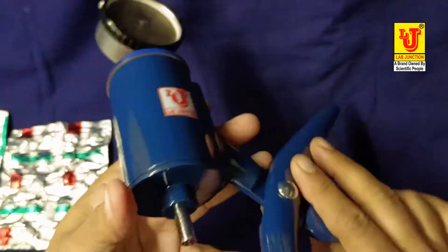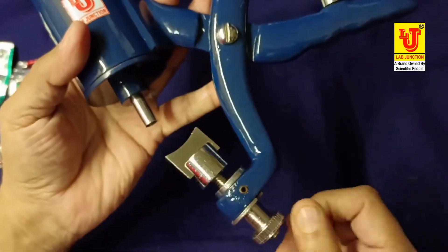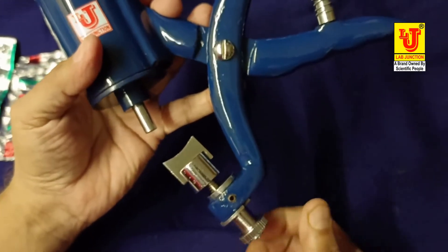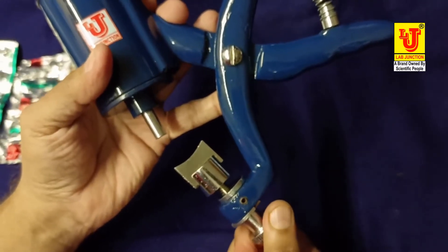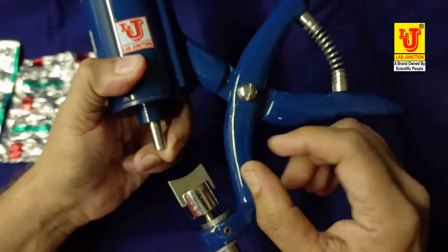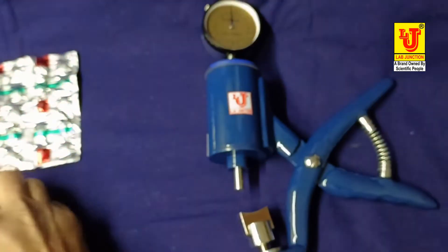This instrument is adjustable. For big tablets, if you want to use big tablets, please scroll down by rotating this part. Then you can also adjust big tablets in this cap.